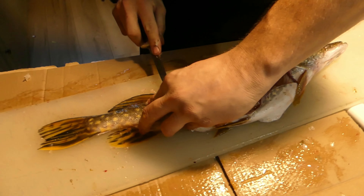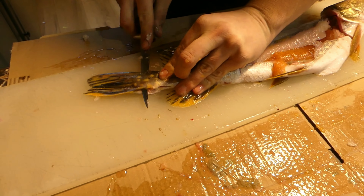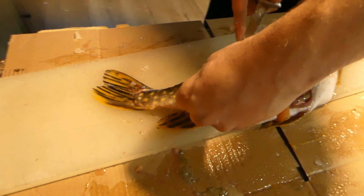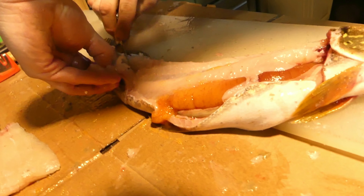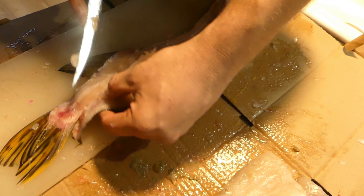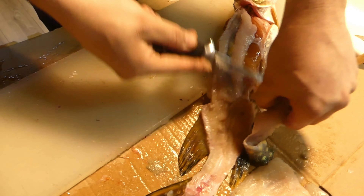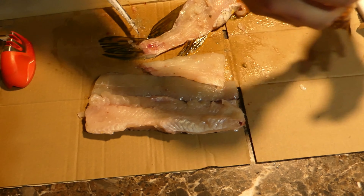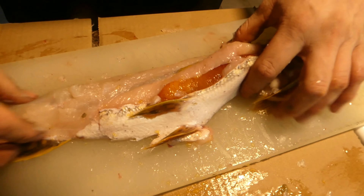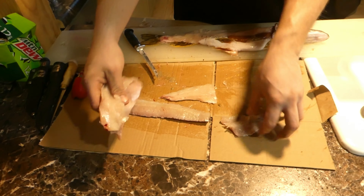Finish that belly cut a little bit better, follow that spine down. There's your fifth piece, and then you're going to skin it like normal. There is the rest of your carcass — you can see all the y-bones left in there, the entrails, everything else. That is the simple five-piece method giving you five nice big chunks of meat.